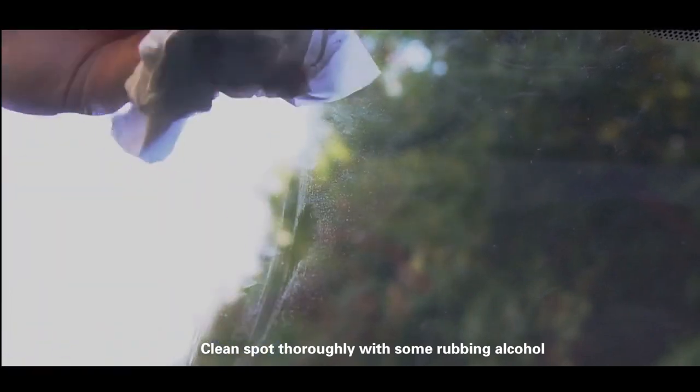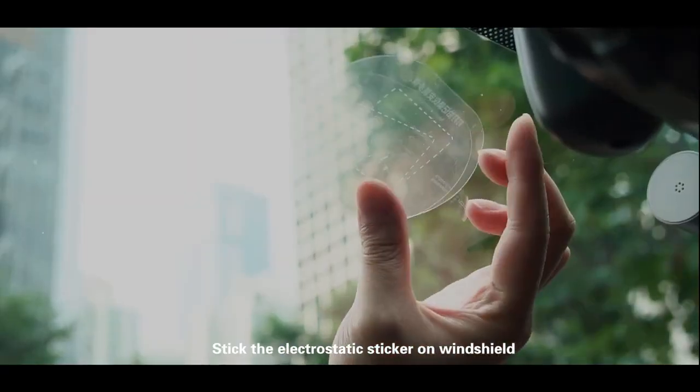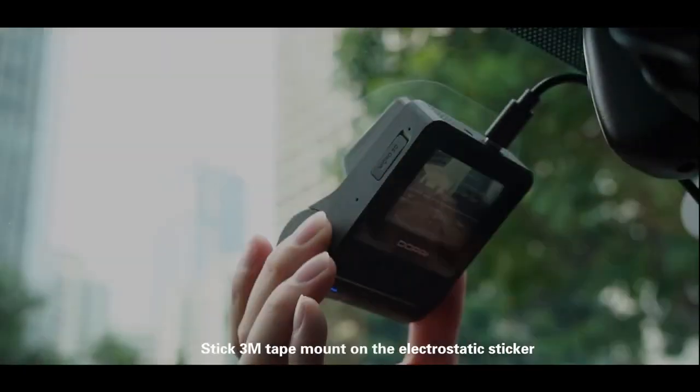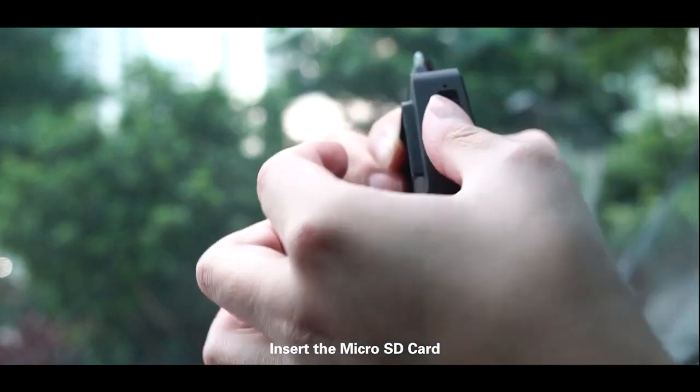Clean the spot thoroughly with some rubbing alcohol. Stick the electrostatic sticker on the windshield. Then stick the 3M tape mount on the electrostatic sticker and insert the microSD card.